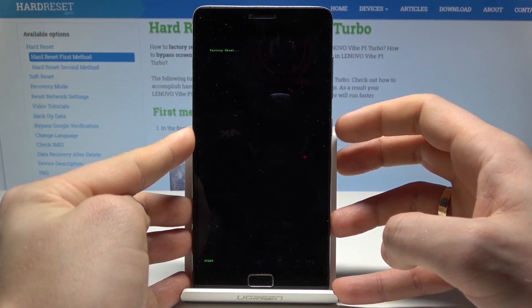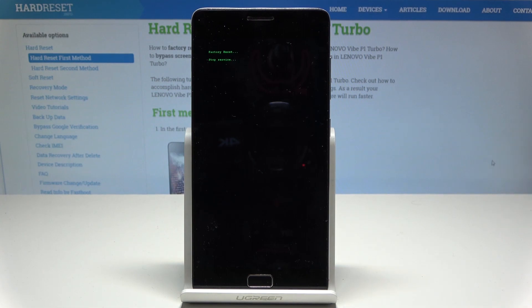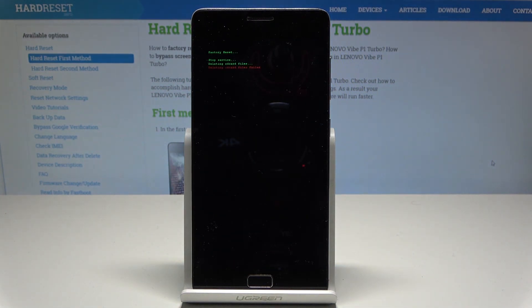Press the power key again and the device will perform the factory reset, erasing all personal data and customized settings. Let's wait until the operation is completed.